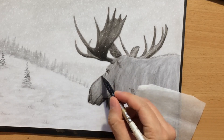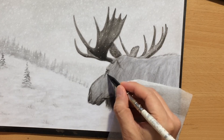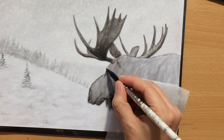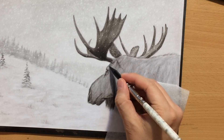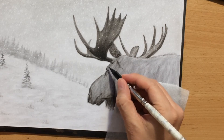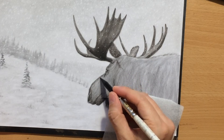Now I can start working on the fur. I zoomed in a little bit more so that you can see some of the stuff that I'm doing. The fur here — the hair is very, very short — and I'm using very, very short strokes, almost like dots. I'm trying to imitate the appearance of the fur. The further you go away from the animal's head, the longer the fur is going to become, and it's especially long around the neck and on the upper back.